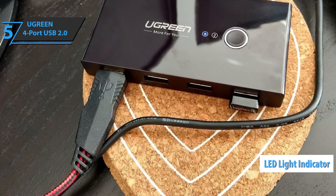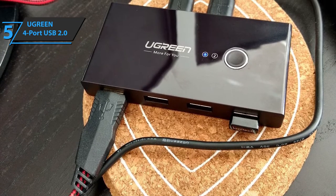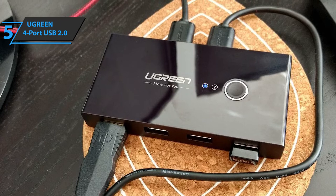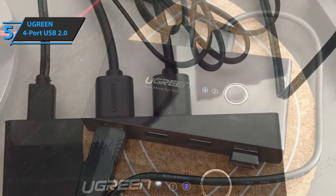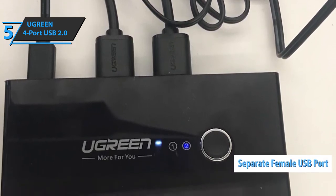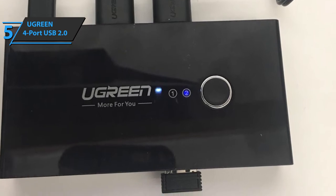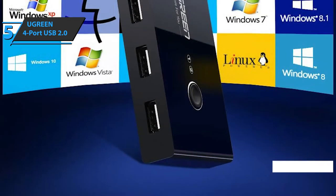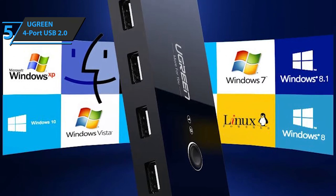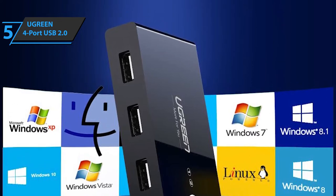It comes with an LED light indicating which computer is currently active. This USB port will allow users to share different types of devices, such as a card reader, scanner, flash drive, keyboard, printer, mouse, and many more. To get as stable a connection as possible, the USB 2.0 switch comes with a separate female micro USB port with the option of additional power, allowing high compatibility with several devices including digital video cameras, SSD, HDD, and more. The device is compatible with Chrome OS, Windows XP and higher, Linux, and Mac OS X. It measures 4.13 x 2.09 x 0.63 inches and weighs 7 ounces.